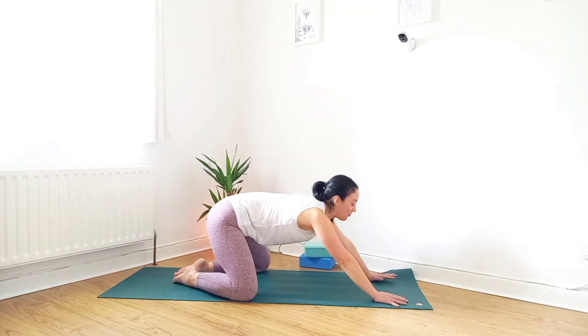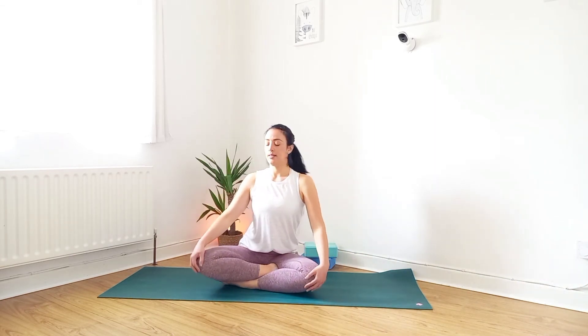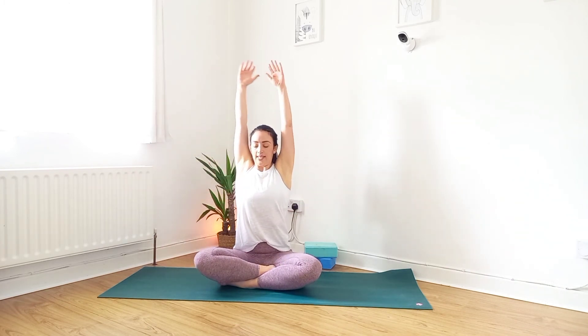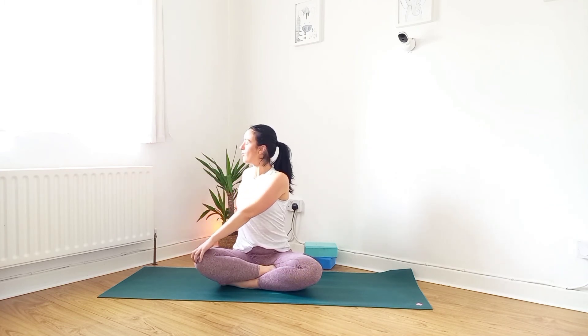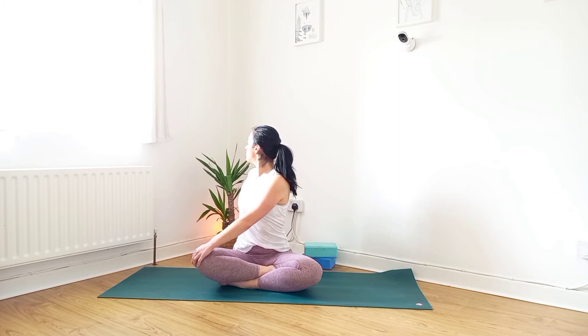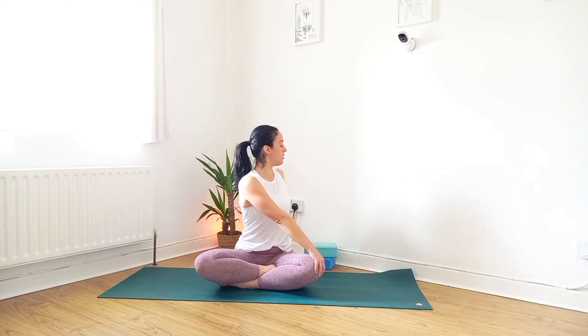Inhale to come up, walk the knees forward, come over to a comfortable seat. Lengthen the spine, inhale and reach the arms up. Exhale, twist the torso to the right — right hand comes just behind, left hand towards the right knee. Turn the head back as far as it's comfortable and breathe. Inhale to the center, reach the arms up. Exhale to the left. It can just be a gentle twist if you feel stiff or tight in the back, or you can go a little deeper by bringing the hand to the knee and turning the head back.